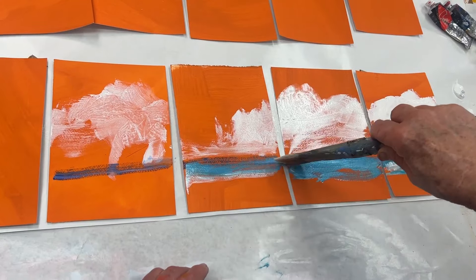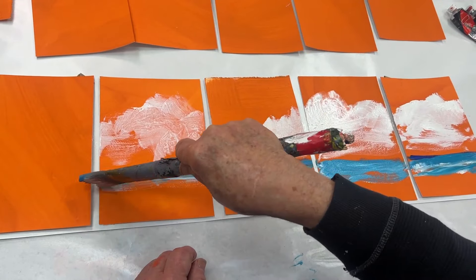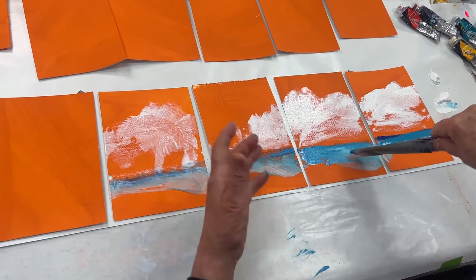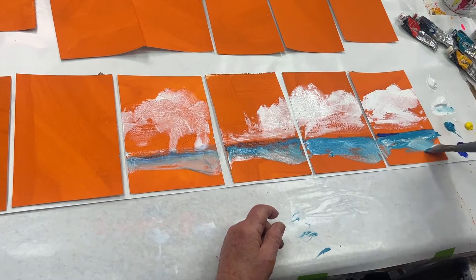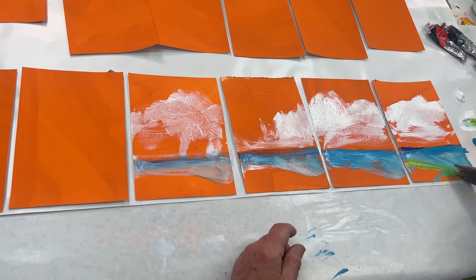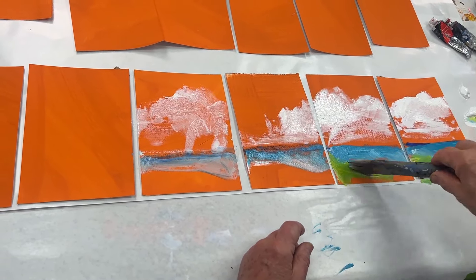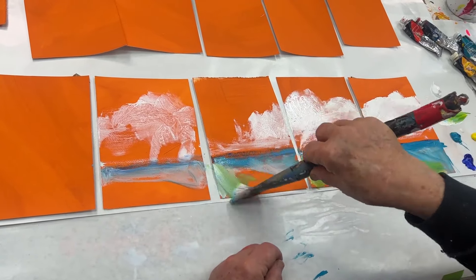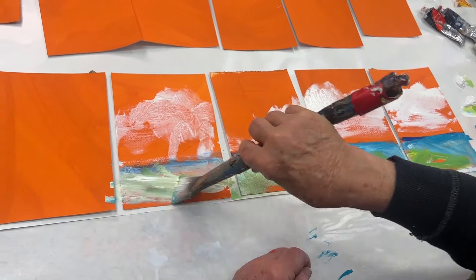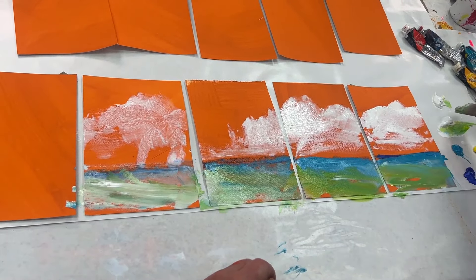See how much more haphazard the brush mark gets to become. And you let some of that orange peek through. You're going to ask the question — why orange? It could be any color. I prefer orange because it allows this light warm color to peek through. Now I'm going to put some sand in here. See how loose you can start off with? Just a big brush. It doesn't take long to do 20 of these.